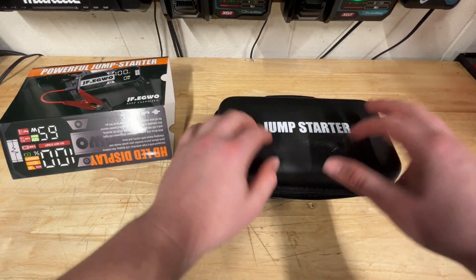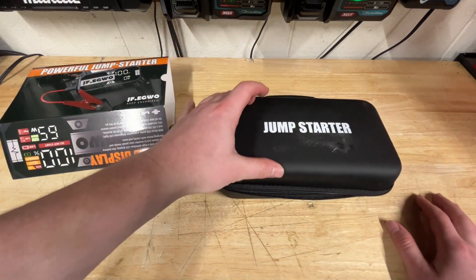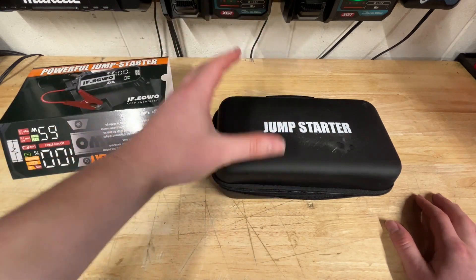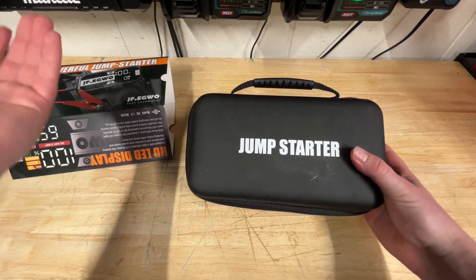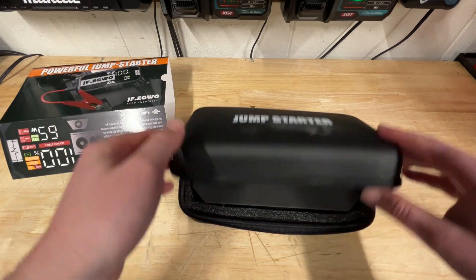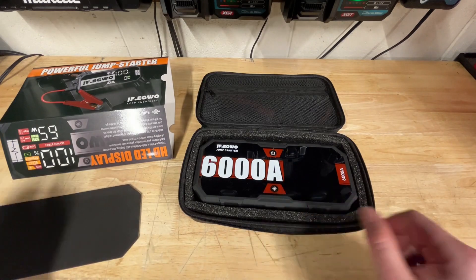It comes with this really nice kind of hard foam case, and it's actually labeled 'jump starter' too — that's awesome. I wish more brands would start doing this, because it's going to be somewhere in your truck or car, jammed under something. And when it's labeled, it's like, oh yeah, there's my jump starter. That is a really nice detail. When you open it up, you've got this nice little foam piece protecting the front screen.